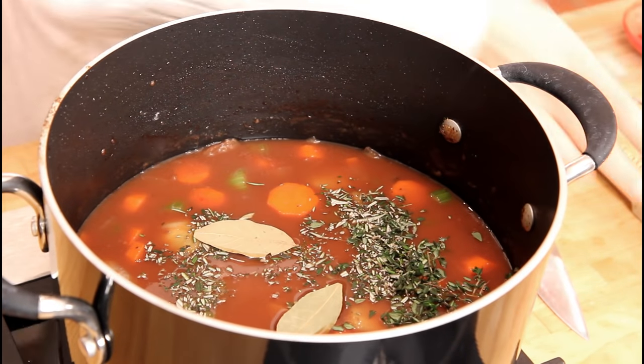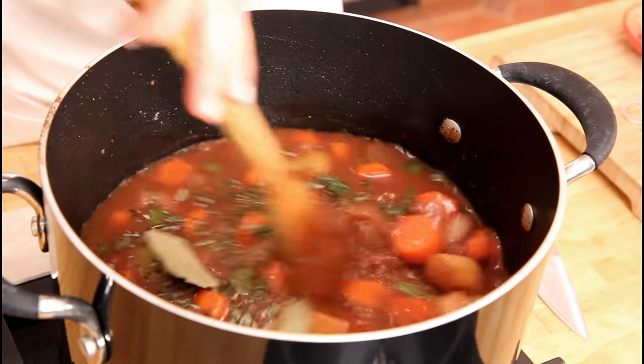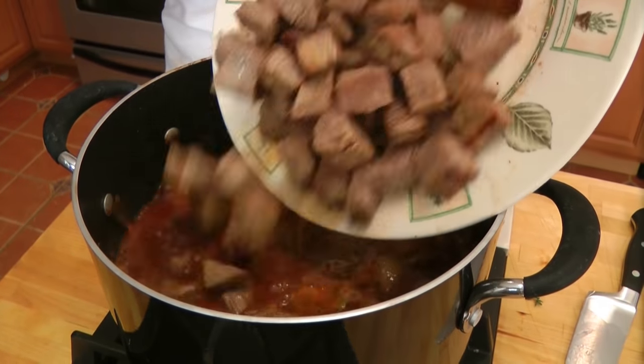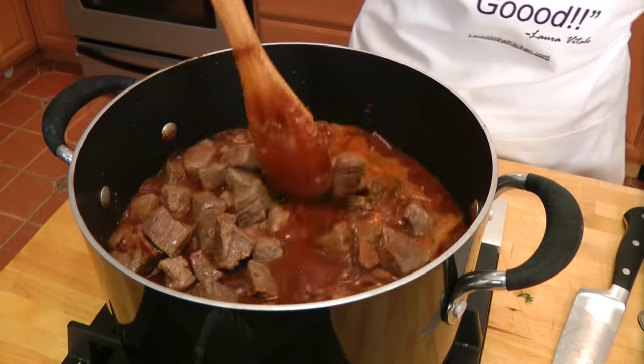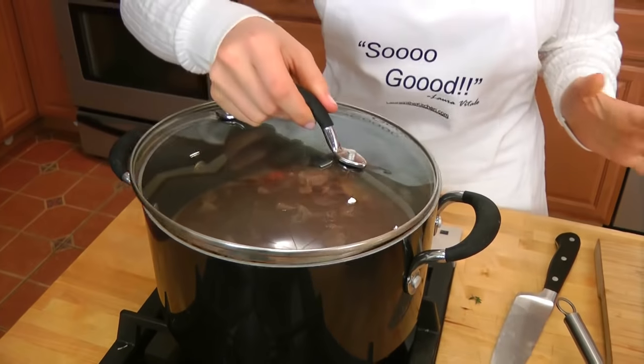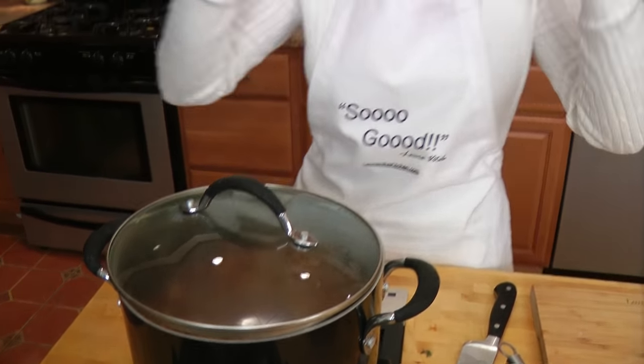Then you're going to put in your herbs. For the bay leaves, you can use fresh or dry — whatever you've got. I always have dry on hand, so I use those. Now bring this up to a boil, then we'll put in the meat. Just slide your browned meat right back in, give it a stir, put your lid on, turn it down to low, and let it cook for two and a half hours. Check on it and give it a little TLC, but for two and a half hours, you are a free woman.